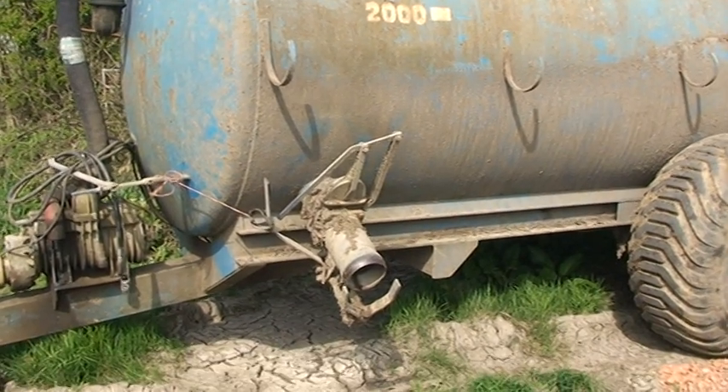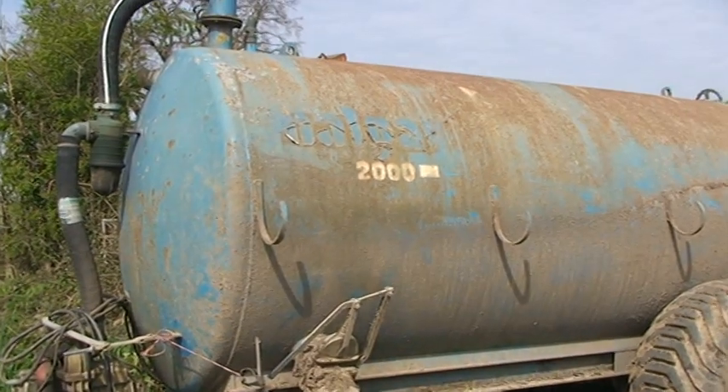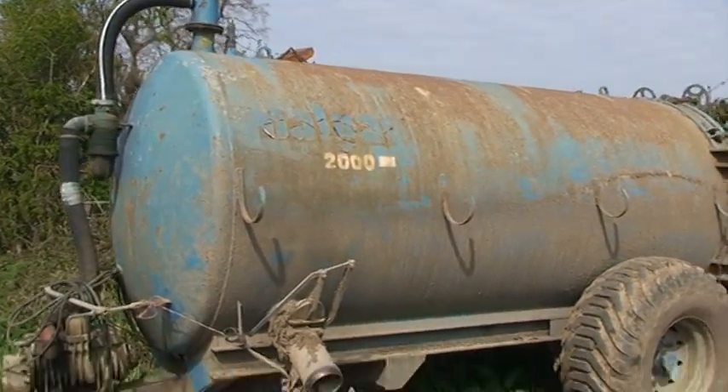Coming on from the old video before, ladies and gentlemen, that's what they fill up — look, that's the size of the thing. 2,000 gallons, I presume, is what it says on the side — I don't know.